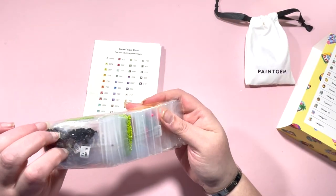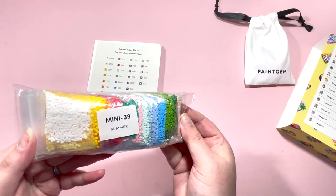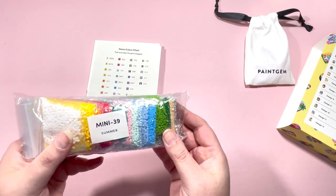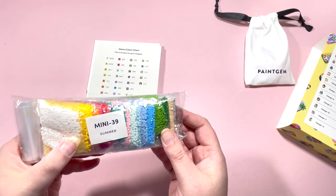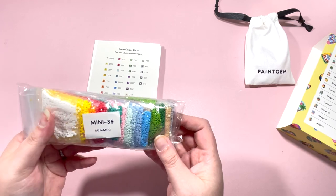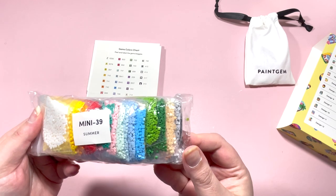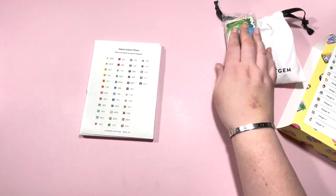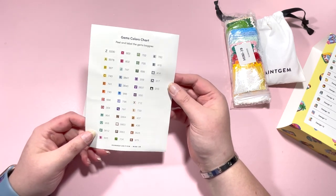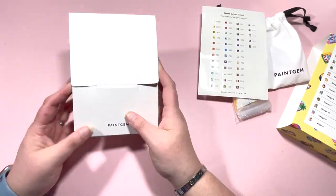I will probably just repurpose the little Paint Gem bag for something. Then we have the drills — I'm not going to get them out but I'll show you there is a rainbow of colors in this one. I don't believe the Paint Gems come with any AB drills, and they are resin drills because I can't see any impurities on the back, which is normally a sign they are resin. Look at those colors — this is going to be a super fun one to work on.